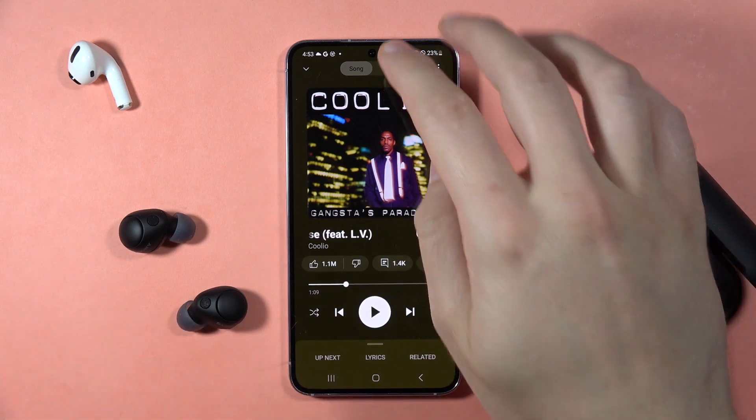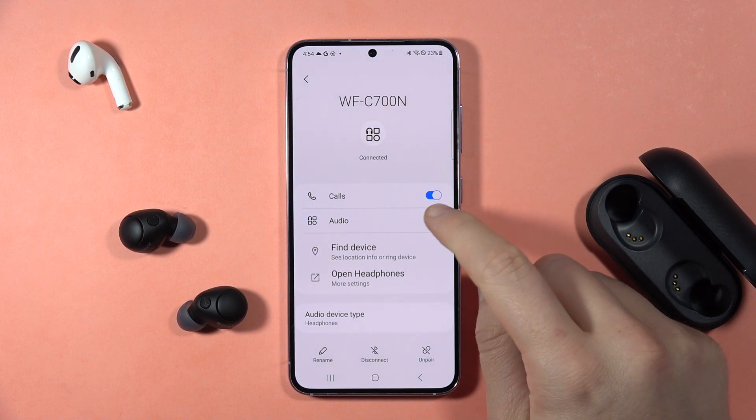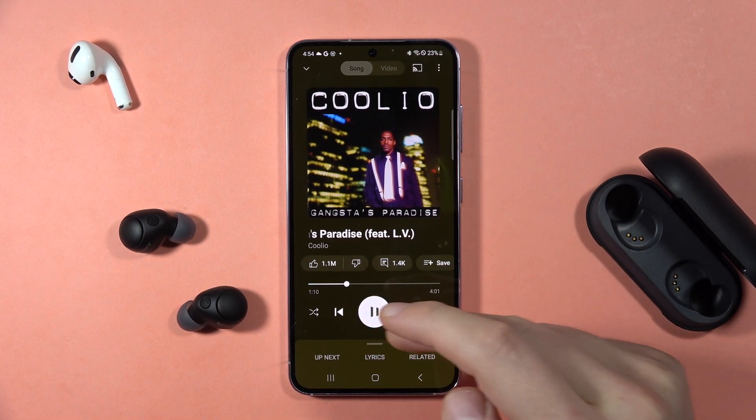The first way to fix it, you just have to open the Bluetooth settings. Then when you are connected, you have to click on the settings icon and just be sure that this switcher is turned on from the audio. Right now, in my case, it works.